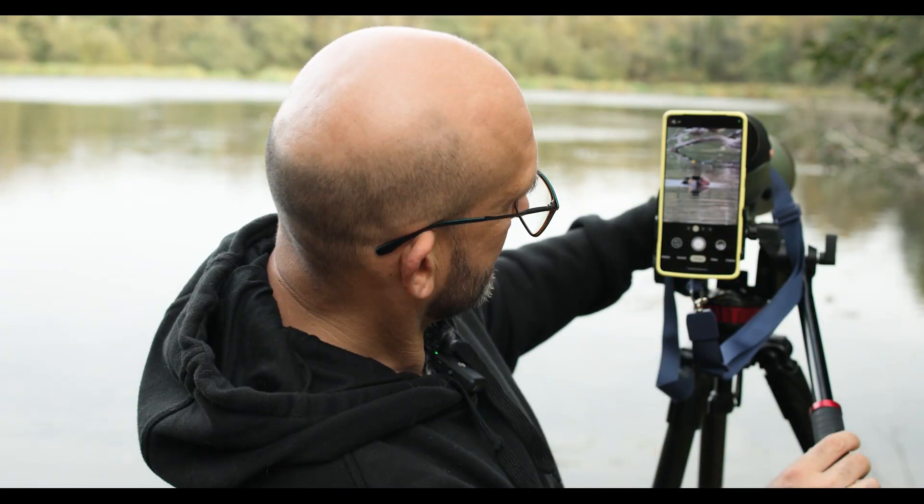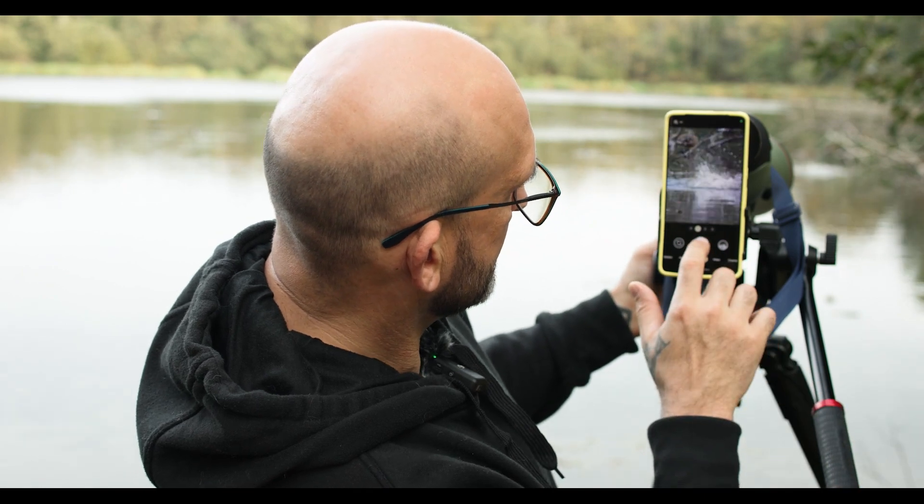It simplifies photography for you. It's enjoyable to use. You just attach it to your scope, fix your focus point on your screen, focus with your scope and then snap away to your heart's content.